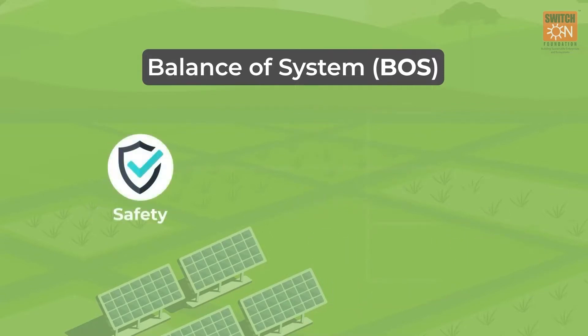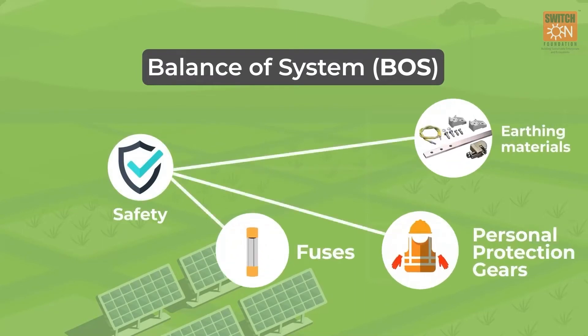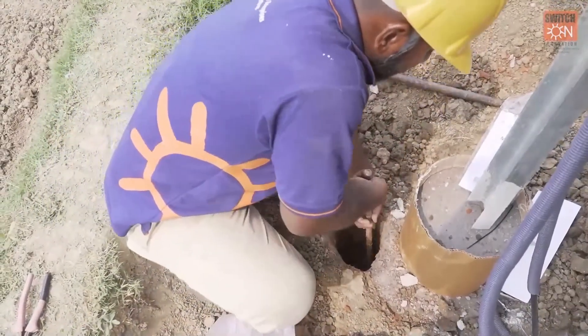Safety equipment includes fuses, earthing material and personal protection gears. For full protection against open circuit, accidental short circuit and reverse polarity, the components need to be earthed using an earthing rod.